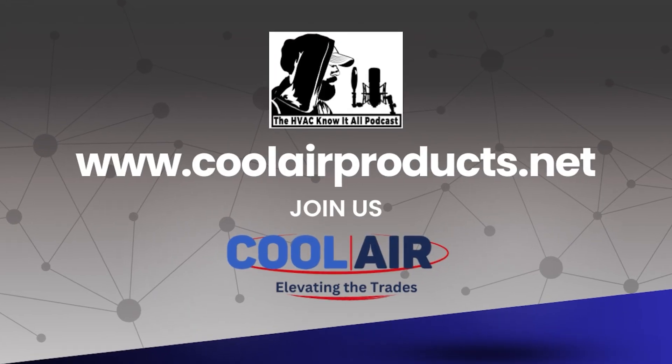This is the HVAC Know It All Podcast. I'm your host Gary McCready. This podcast is sponsored by Cool Air Products, Master Syntos, and SupplyHouse.com. Go to the show notes and click on the links to check these guys out.